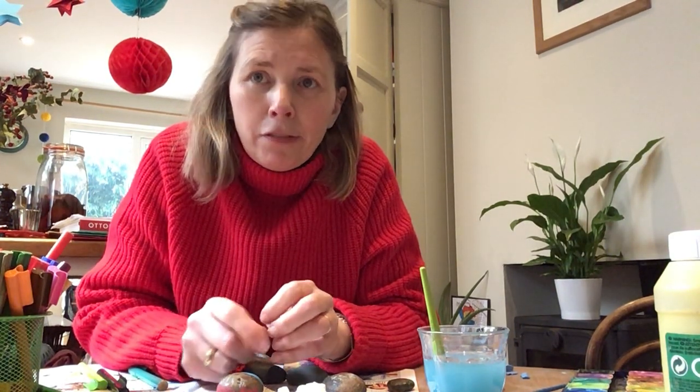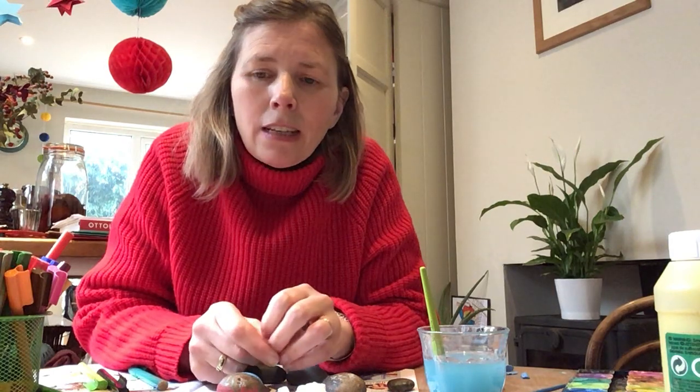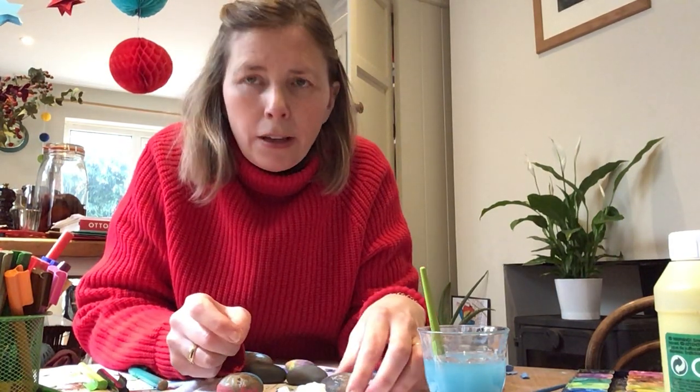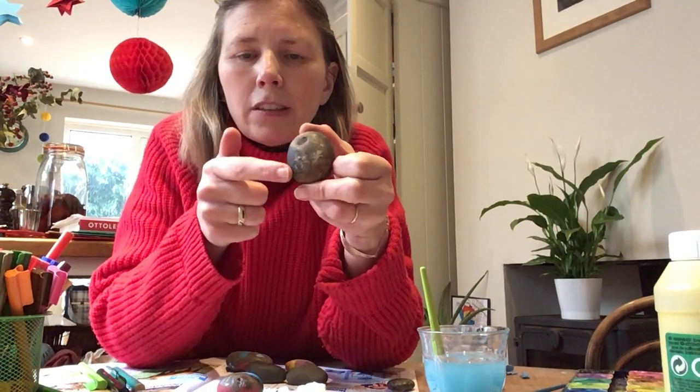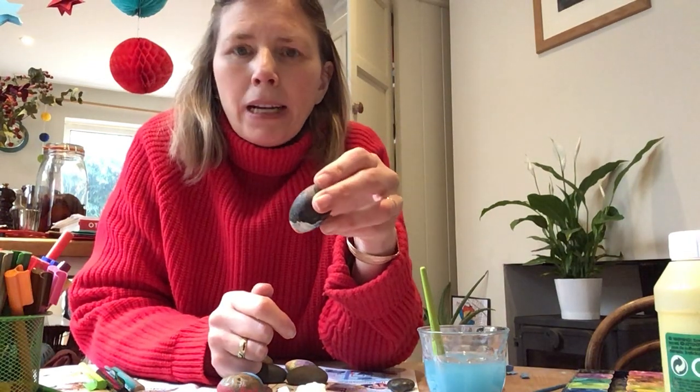So first of all, we've got to find our stones. I went out and had a look in Ladywell Fields because that's near where my house is, and near the river I found some really lovely stones — nice, flat, smooth, round stones that would be excellent for painting on.